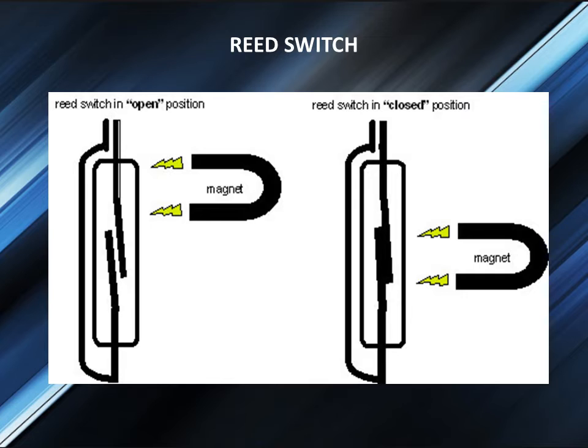To complete a circuit, float switches utilize a magnetic reed switch, which consists of two contacts sealed in a glass tube. When a magnet comes close to the two contacts, they become attracted to each other and touch, allowing current to pass through. When the magnet moves away, the contacts demagnetize and separate, breaking the circuit, as shown in the figure.